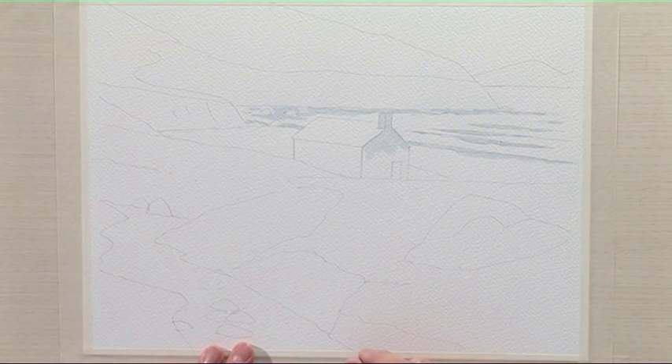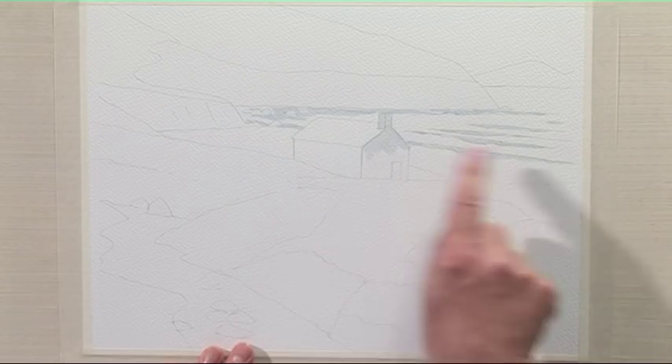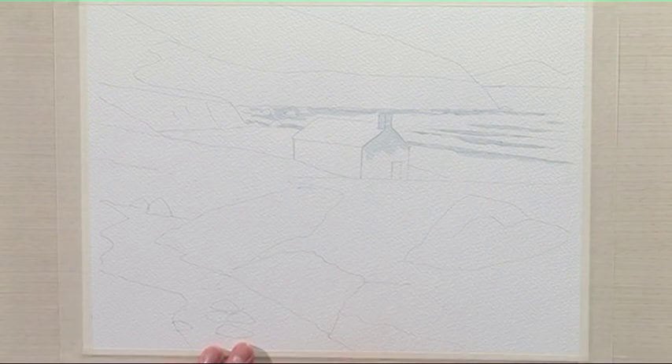I've drawn up the scene first with pencil and I've applied some masking fluid on the breaking waves and on the end of the cottage in the foreground.